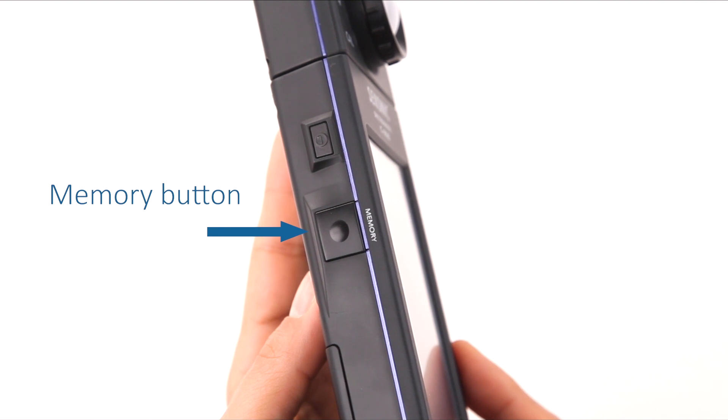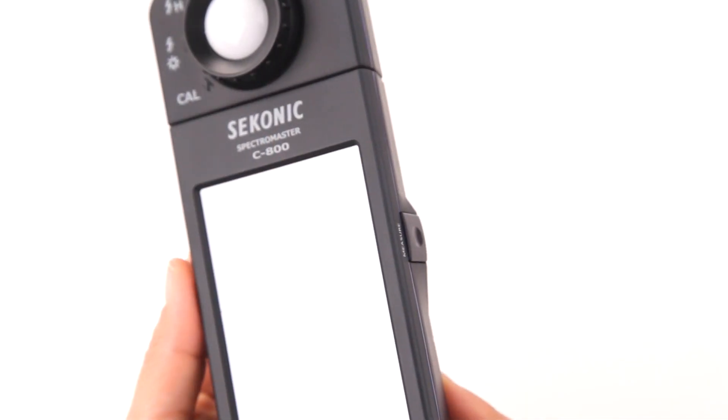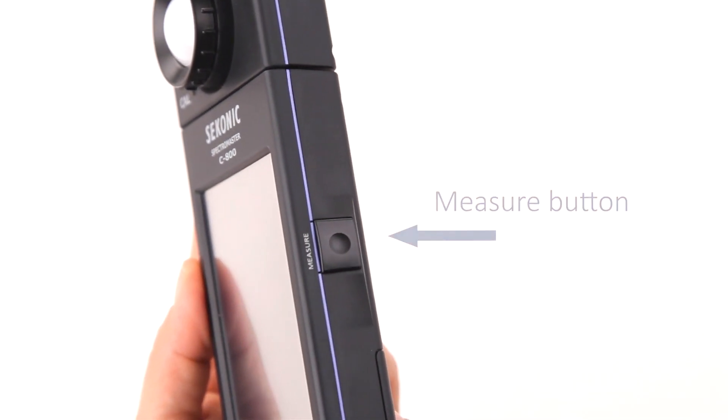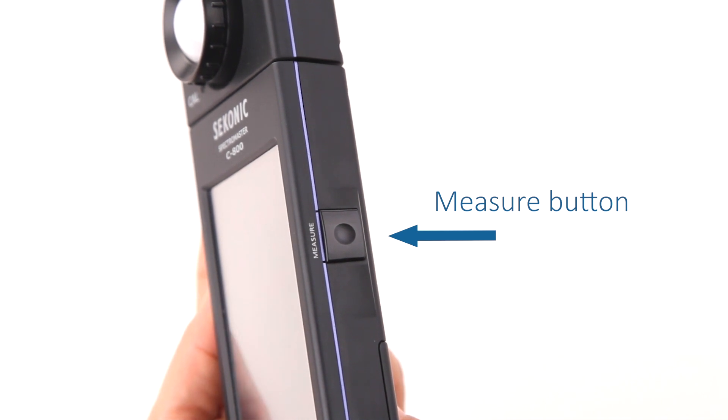Memory titles can be edited in the C800 utility software included. In addition, memorized values can be saved between the meter and a computer easily. On the opposite side of the meter is the measure button, which when pressed takes the current measurement of the light source.